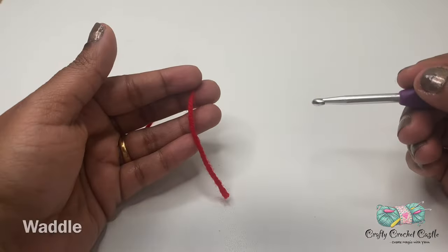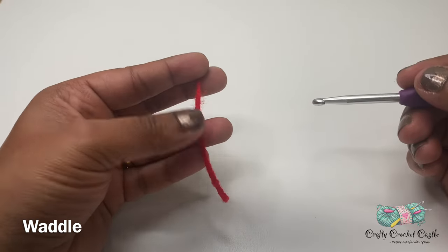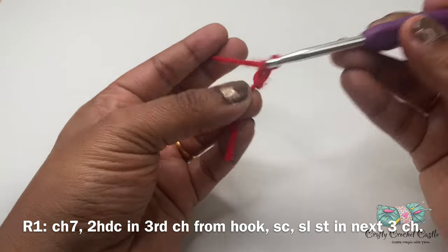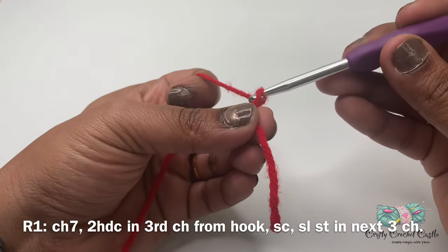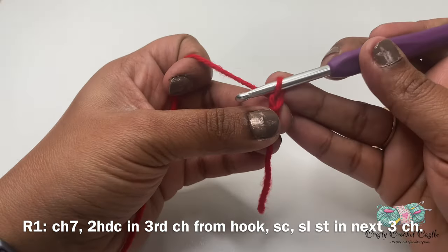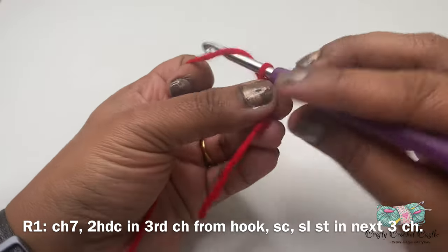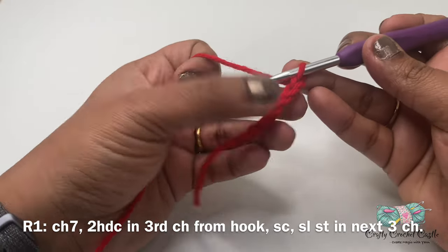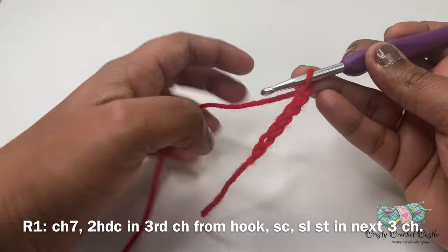Now let's crochet the waddle. For the waddle I'm using red yarn and this pattern will be working in rows. I'll start off with a slip knot followed by chain seven. To do a chain, yarn over and pull through the loop. I'm going to make six more chains.